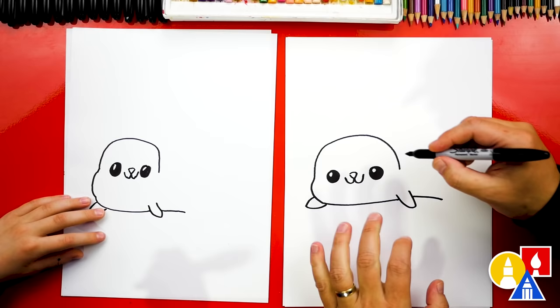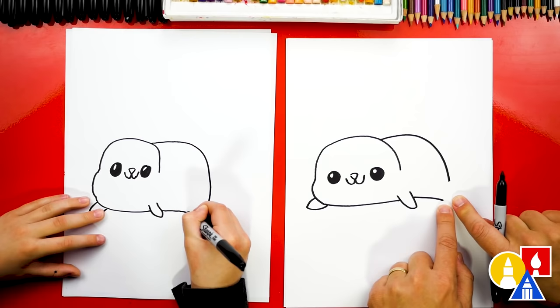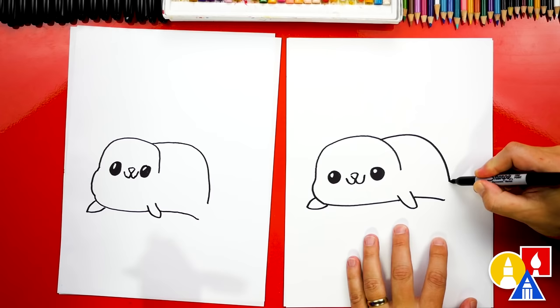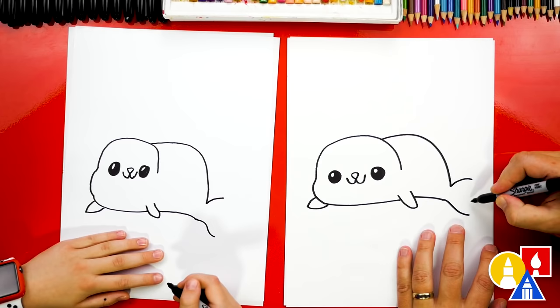Then we're gonna draw the top of our seal and give our seal a cute little body — we're gonna curve down like this and then come down almost to connect to the bottom. Now let's draw the fin back here. We're gonna draw a little curve coming out and a curve coming up, and then draw a curve that comes up to the middle and then back out to connect to the top.